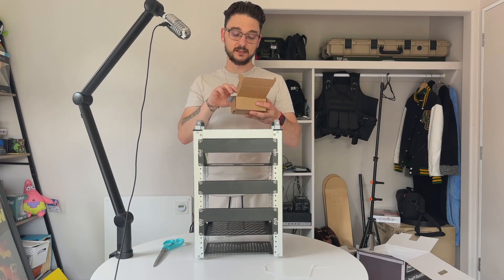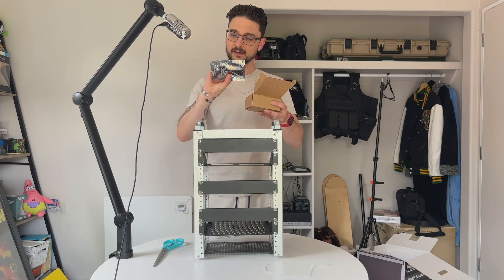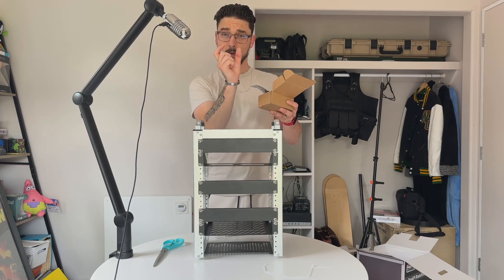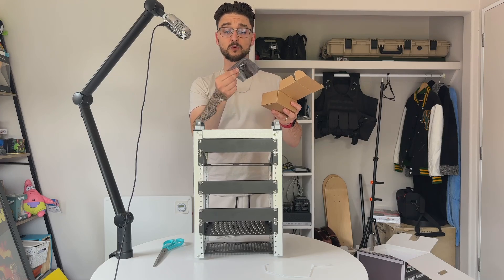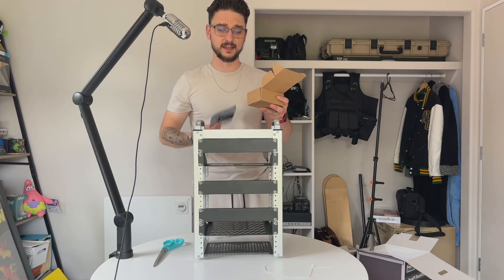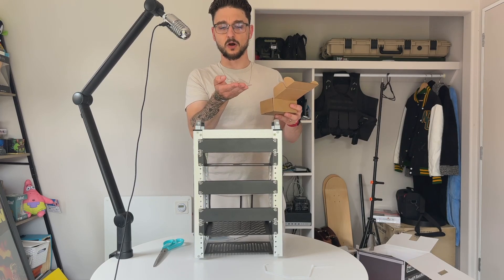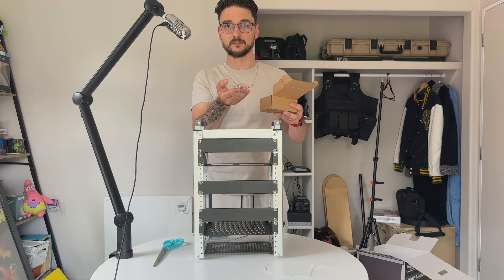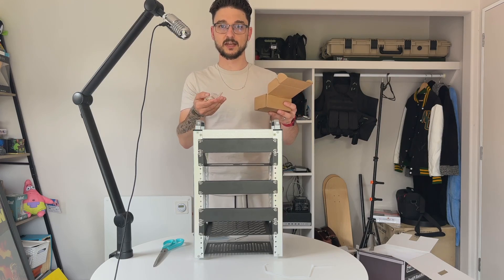So in the box there are two Desk Pi adapters. What they do is take your Raspberry Pi from the small mini HDMI it has to a full-size HDMI, plus a couple of other things. And then you've got a bunch of mounting screws to be able to mount boards to the rackmate itself.